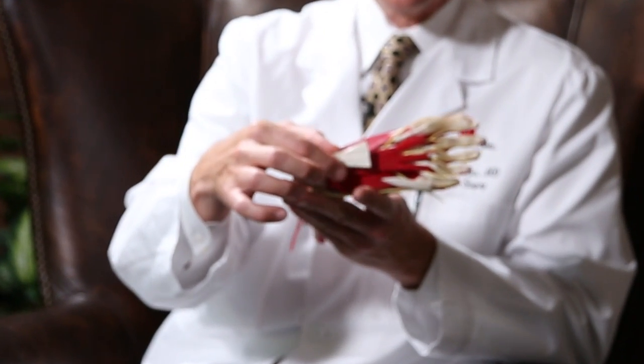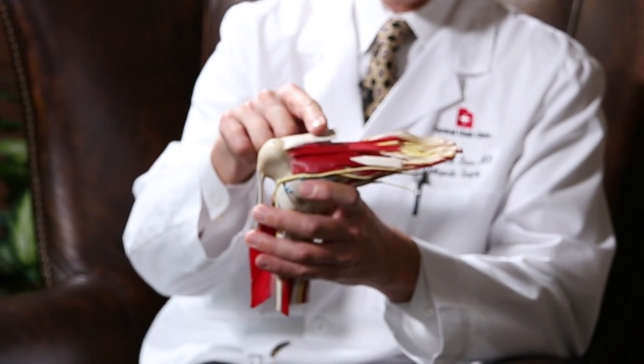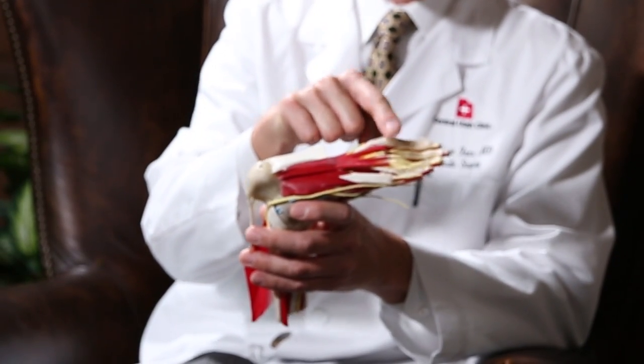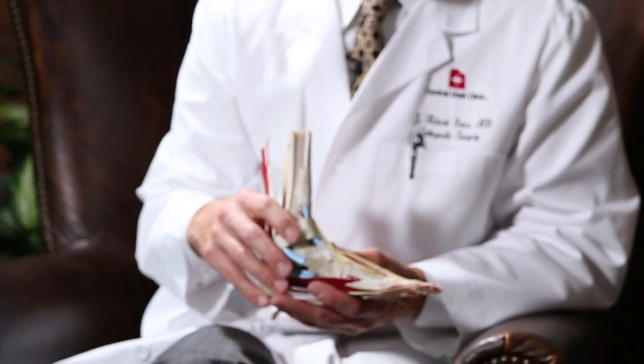In this model, the plantar fascia is this strip — if you look at the foot upside down, this strip right here of tissue that goes from the heel bone, and it goes to the bases of the toes. During walking it's stretched and it really tightens the arch up during the walking activity.